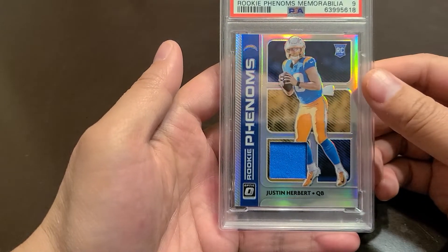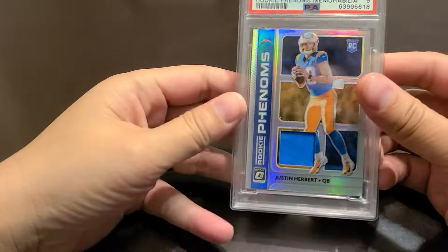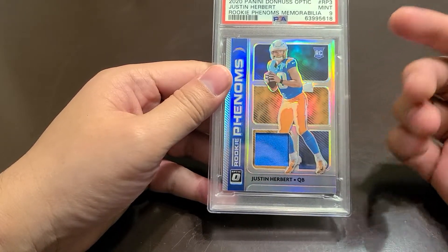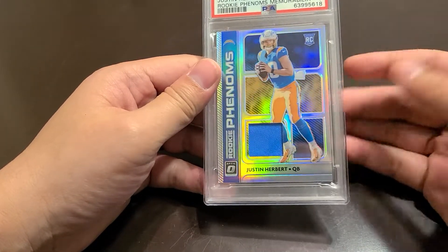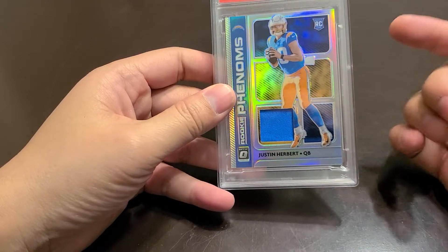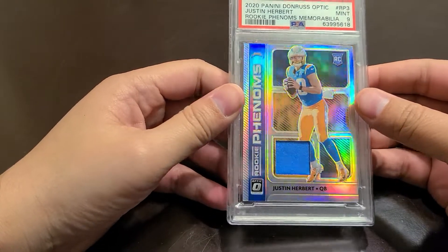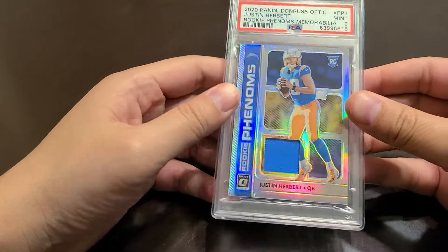Especially the way Justin Herbert and the Chargers finished — their season could have gone either way, they could have made the playoffs. But like I said, it might be a buying opportunity to buy on the dip. I've noticed it seems like he's in the same class as Joe Burrow, but more people are buying Joe Burrow right now. Joe Burrow cards are pretty high, so I'm trying to buy low with Justin Herbert. I think he has a pretty good team — the coach is the questionable thing. They could have easily been in the playoffs instead of the Raiders.